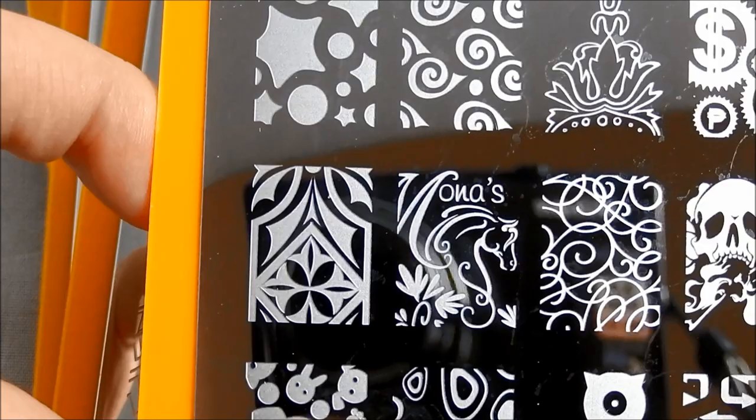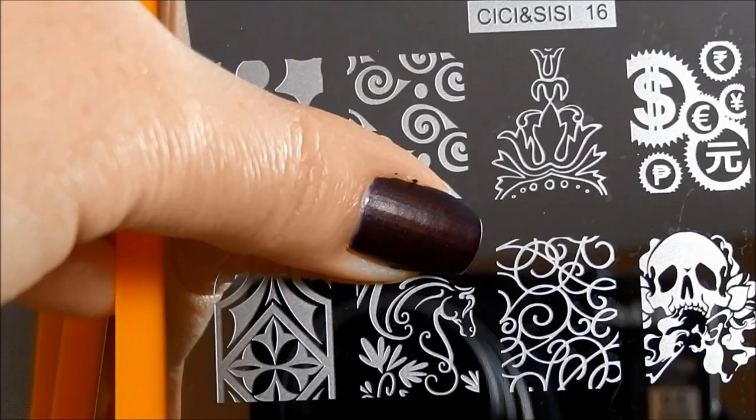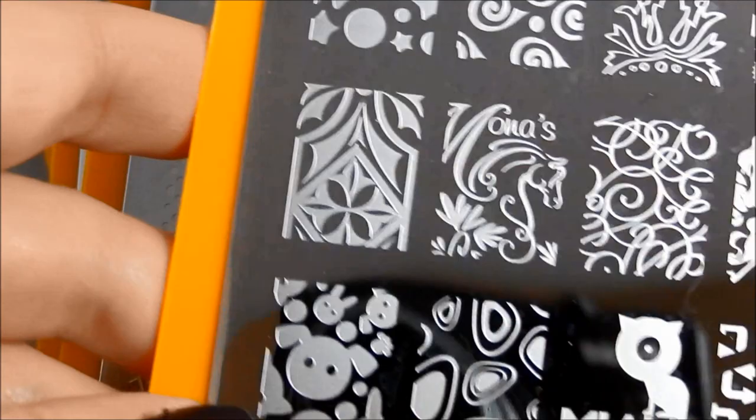I guess this is Mona's. I don't know who Mona is, but I'm sure she's awesome. Notice that there's this kind of cool horse deal there, and you could isolate that if, let's say you like Mona a lot, but you're just not into having her on your nails today. Another kind of more geometric design, but this also has a Christmas feel to me because I guess this feels like holly.